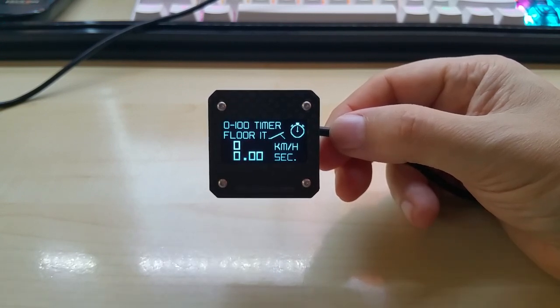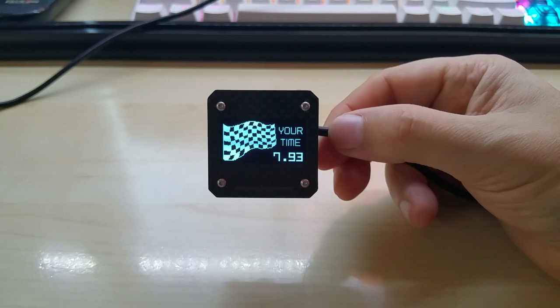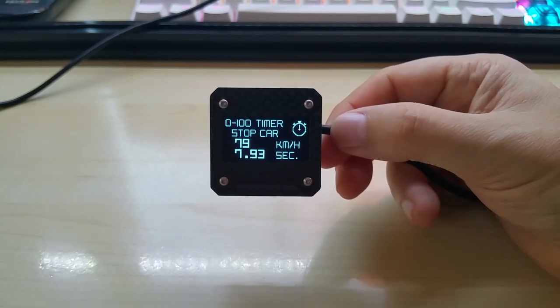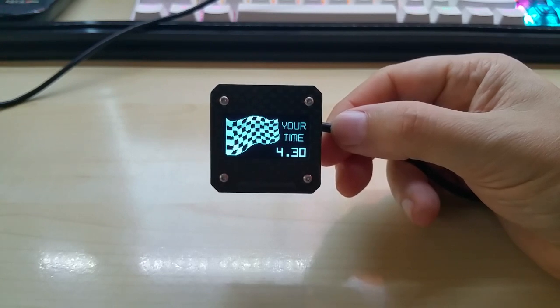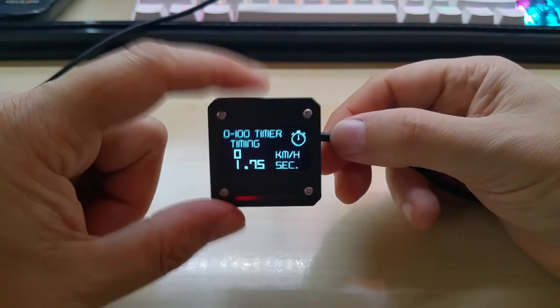Then you have a timer screen — a 0 to 100 km/h timing screen. It's fully automatic: you're standing still, and as soon as you start driving it starts counting the speed and time. Once you hit 100 km/h, your time is displayed on a finish flag graphic, then it switches back. Once you stop, you start again and it shows your time when you hit 100.